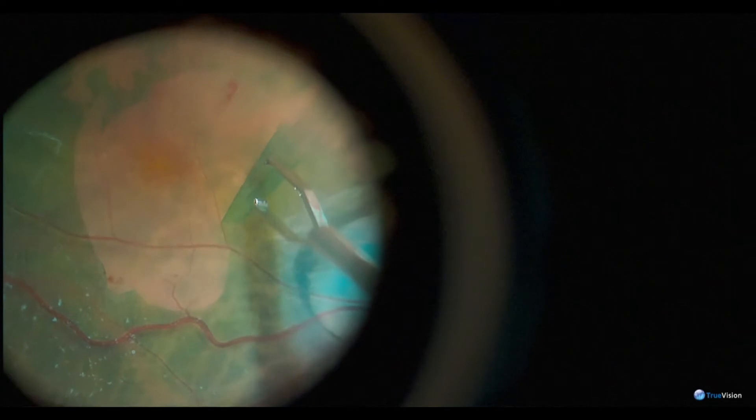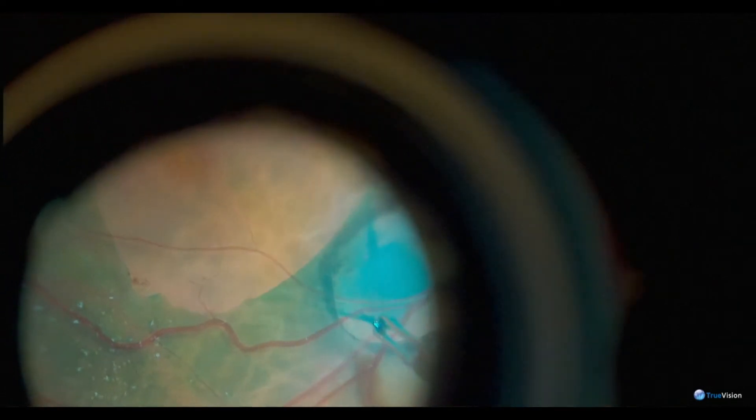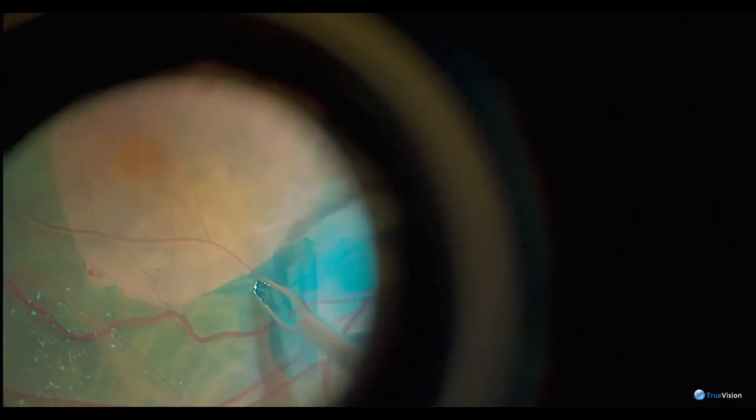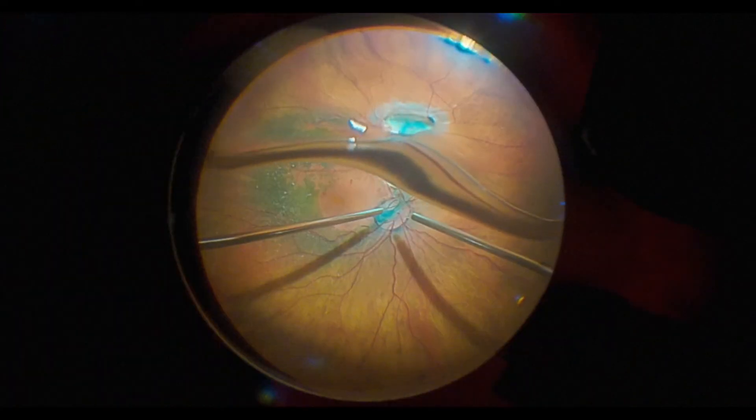We peel this ILM all the way off and actually take it over to try to get it adjacent to the optic disc pit, so that we can tuck it down into the pit.